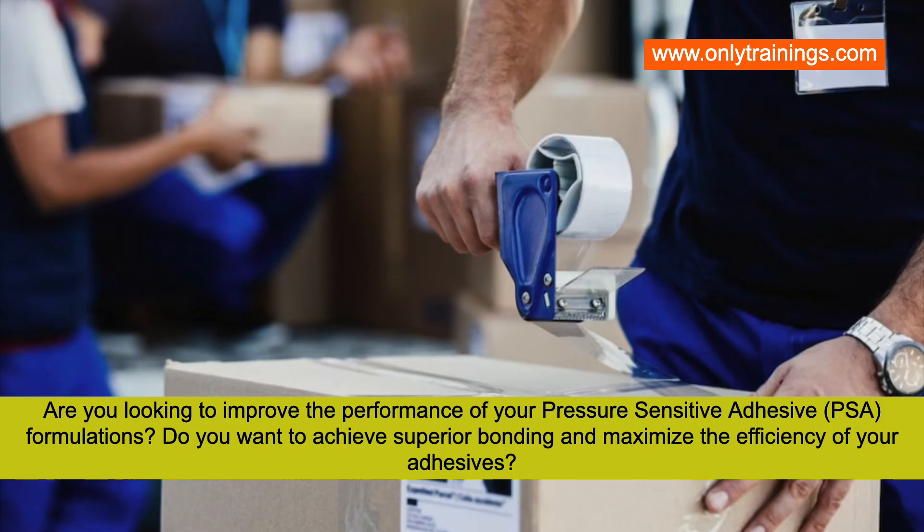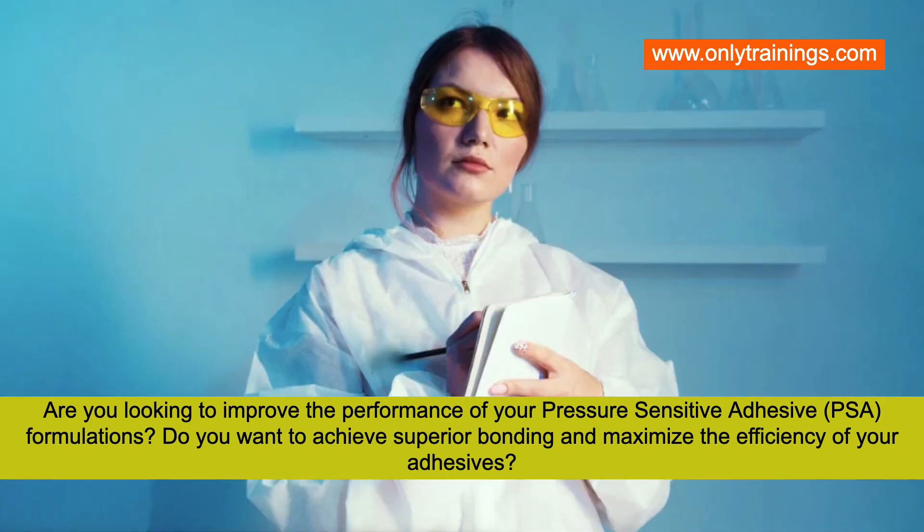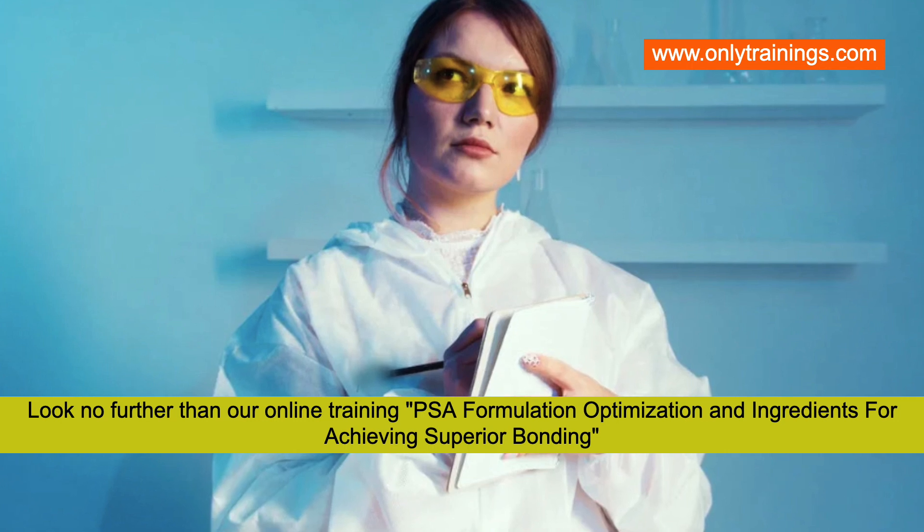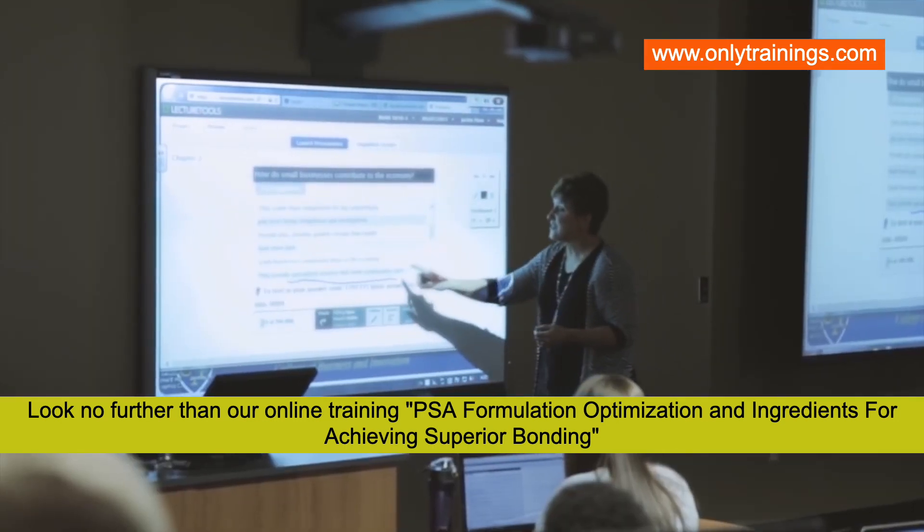Are you looking to improve the performance of your pressure sensitive adhesive formulations? Do you want to achieve superior bonding and maximize the efficiency of your adhesives? Then look no further than our online training on pressure sensitive adhesive formulation optimization and ingredients for achieving superior bonding.